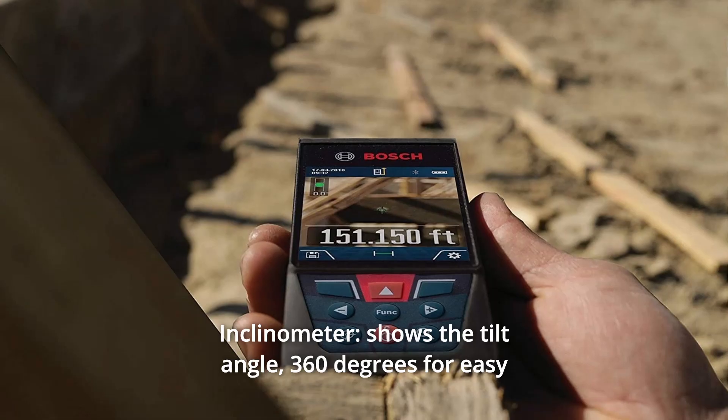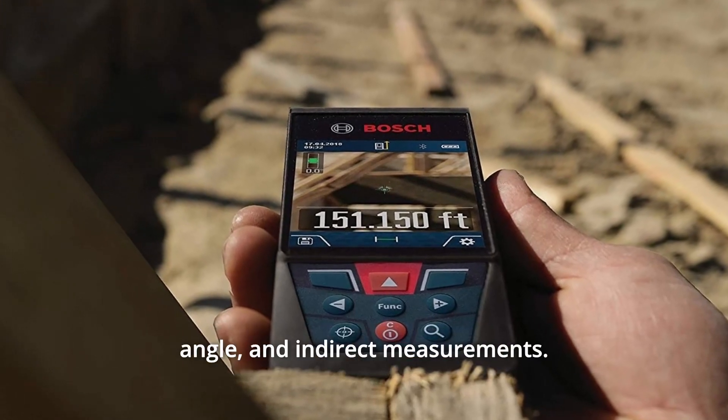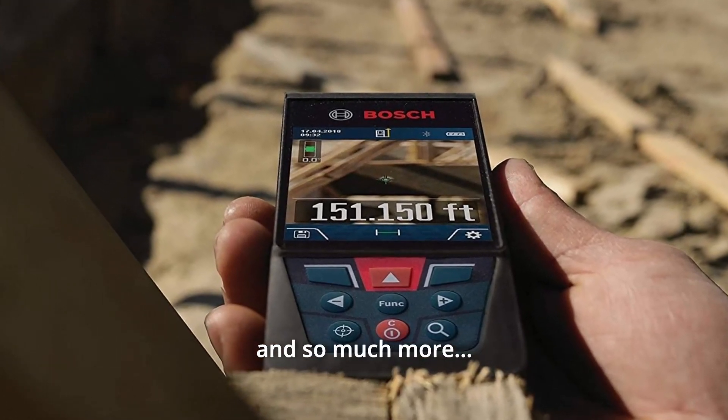Number 5: Inclinometer. Shows the tilt angle, 360 degrees, for easy angle and indirect measurements, and so much more.